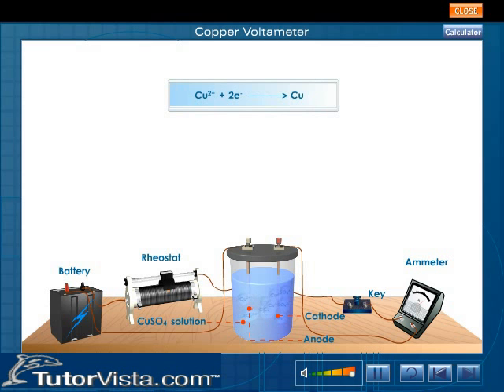The copper ions move towards the cathode where they are neutralized by electrons from the negative terminal of the battery. This copper is deposited on the cathode.